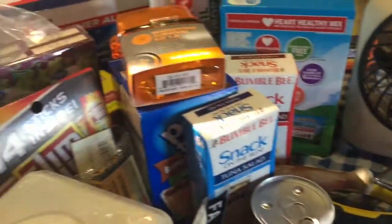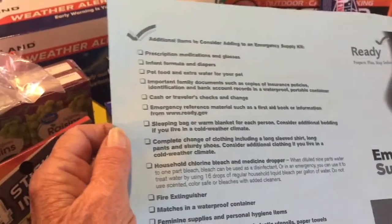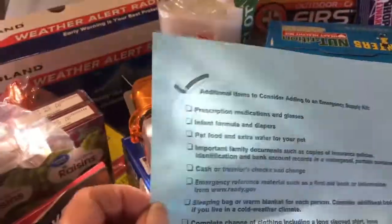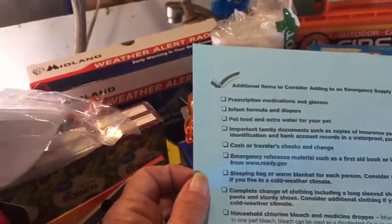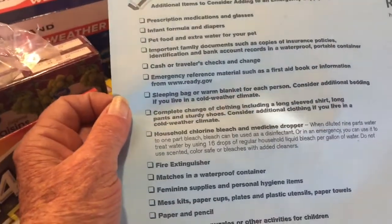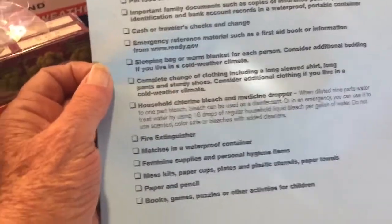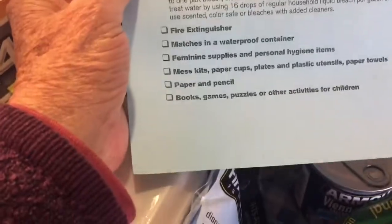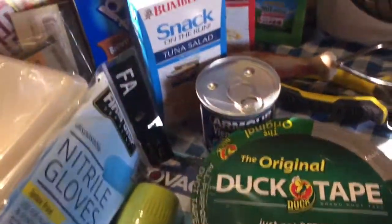So this should give you some ideas. That list on the back has a list of additional items to consider, such as prescription meds and glasses, infant baby food, formula, pet food, documents, money, extra clothing — lots of things that you might also want to add to this basic emergency kit.